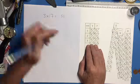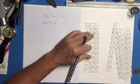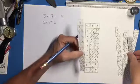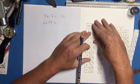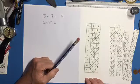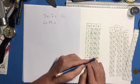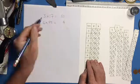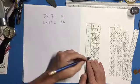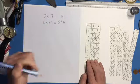Let's try another one: 6 times 89. I'll take my 8 and 9 bones and come down to the 6th row. The last digit in my answer is 4. Working left: 5 plus 8 is 13, so I write the 3 and carry the 1. Then 4 plus the carried 1 gives me 5. So 6 times 89 is 534.